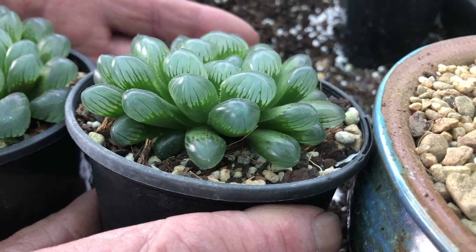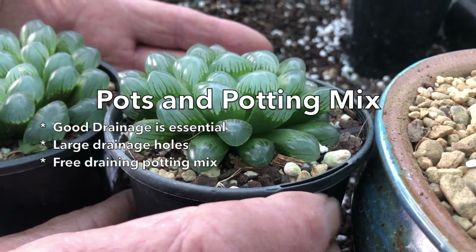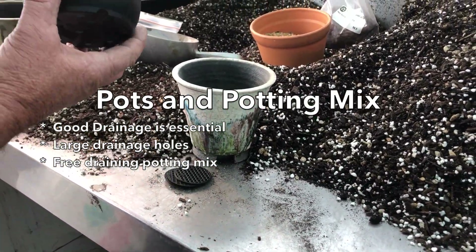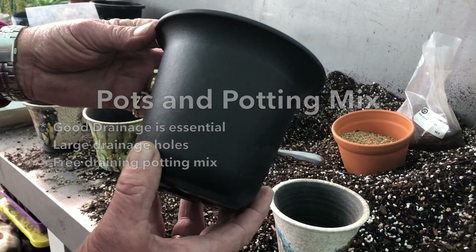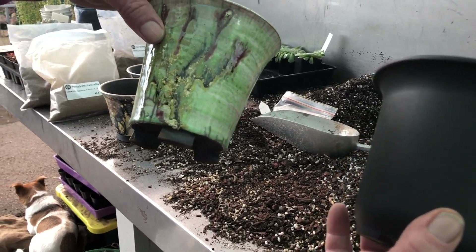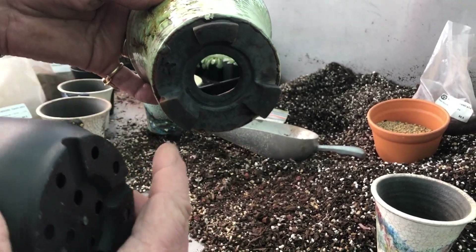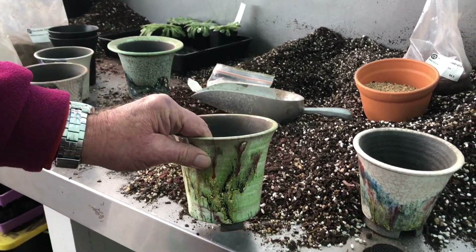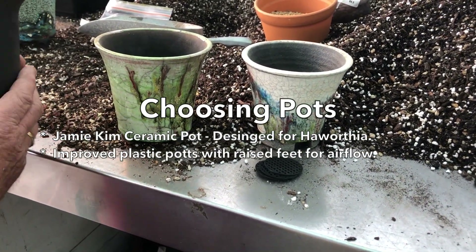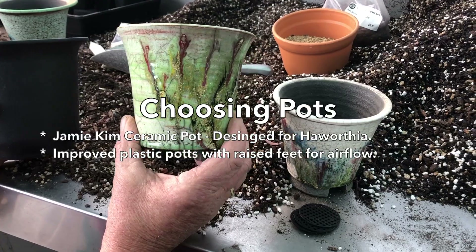So can we have a look at how to pot one of these and the sort of pots people can use to grow these indoors? I've picked out a couple of nice pots. First off, these are Japanese style pots based on a genuine ceramic Japanese pot. Notice the big drainage holes — air goes in around here and comes through. These are beautifully designed pots and you can get them in several sizes. This is a pretty famous potter called Jamie Kim from Korea.